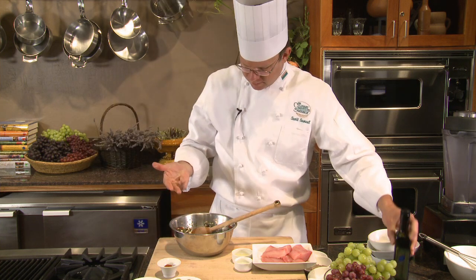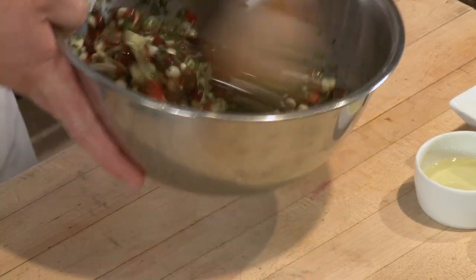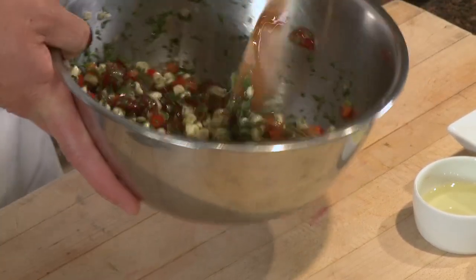So salt, pepper, olive oil, and the sweetness of the grapes. Let's set this aside for about 20 minutes.